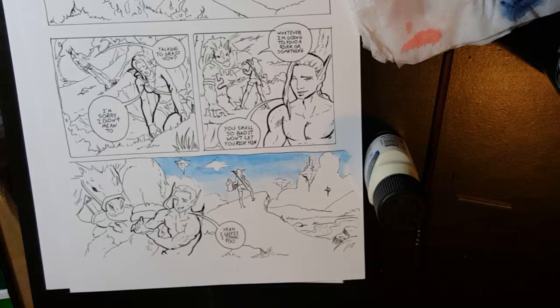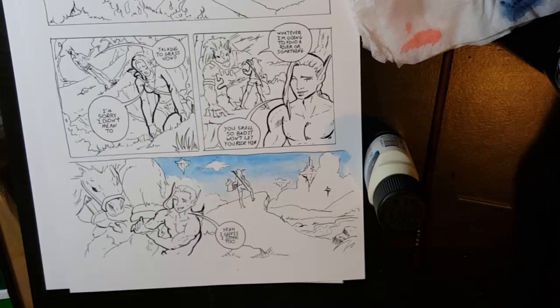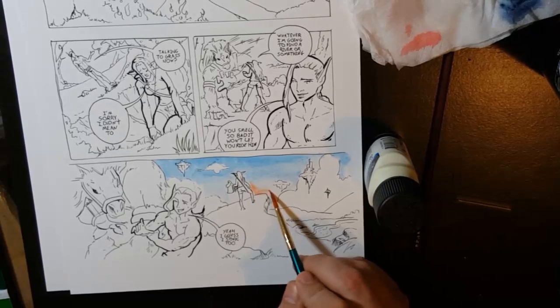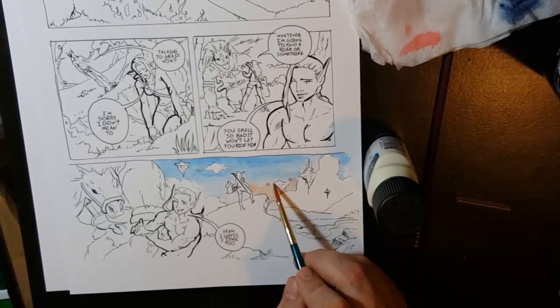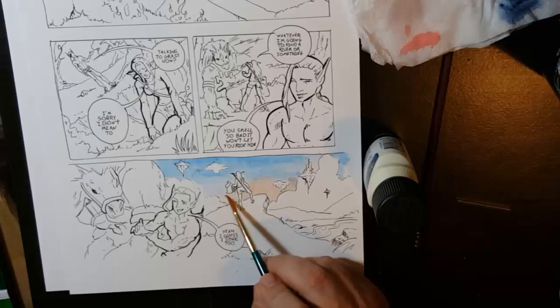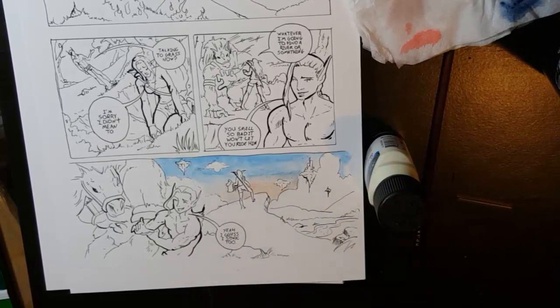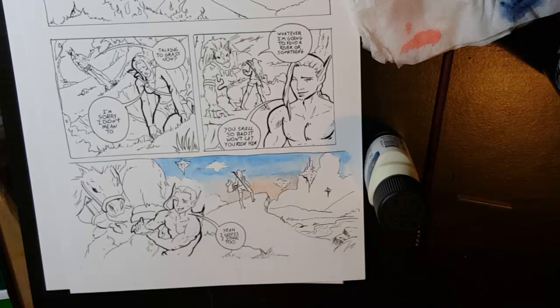A little bit of orange and red, watered down very subtly — I don't want the background to be too bright or brilliant. If everything has the same saturation, nothing really stands out and it's hard to tell where the eye is supposed to go. An easy way to direct the eye is to have the background colors be more desaturated, not as colorful as the foreground. By doing that, the foreground is more saturated and brings attention to the characters — I want these two characters to be the focus.